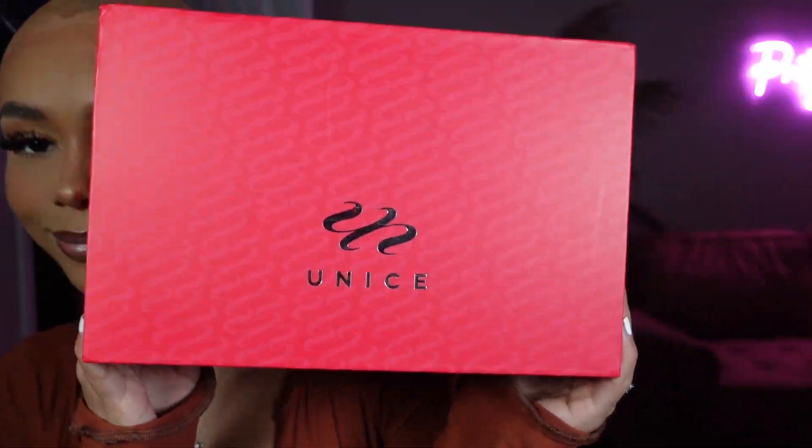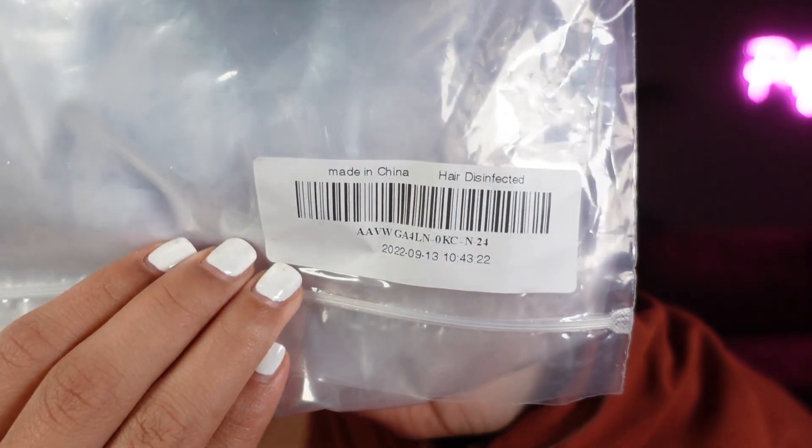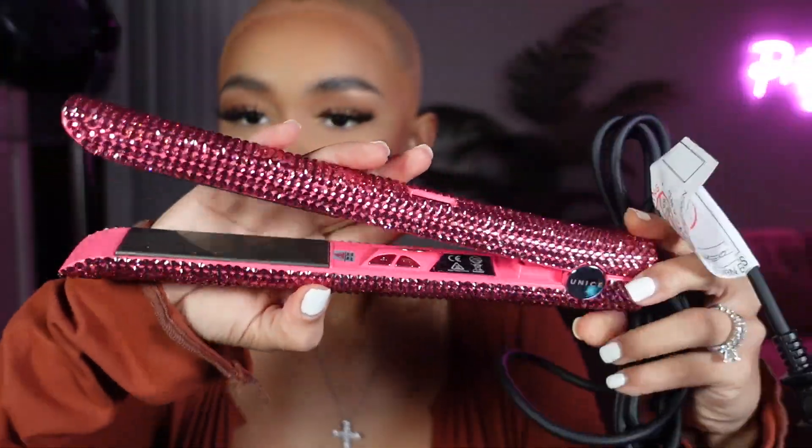Jumping right in, the company I'll be working with today is Unice Hair. They sent me an elastic band, some wig caps, a cute drawstring bag so you can store your wig, the wig bag that the hair came in, and a cute limestone pink bedazzled Unice straightener — I love it.